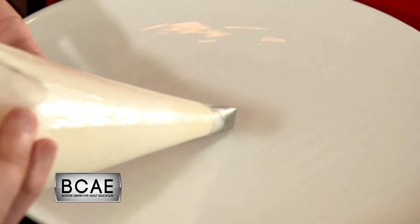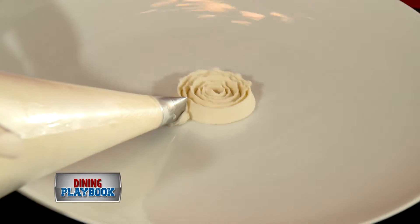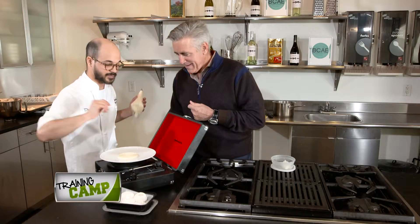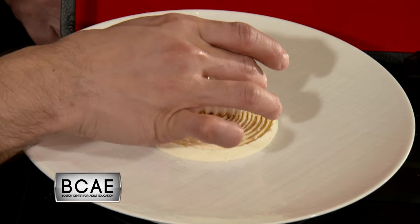So what I have in my hand is a jasmine chantilly. You want to start off in the center and slowly work your way out. Look at that. That is amazing to me. Then you want to take your long pepper meringue and place one right on the top.